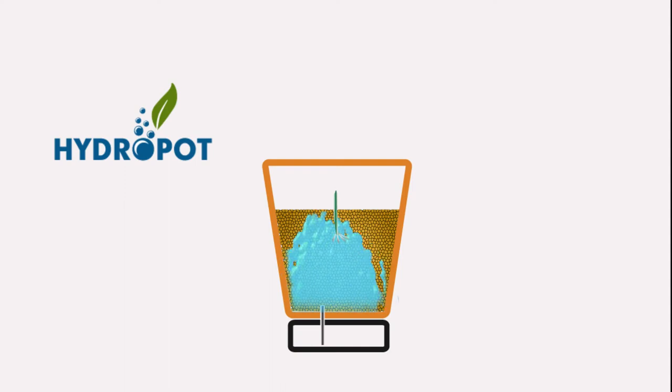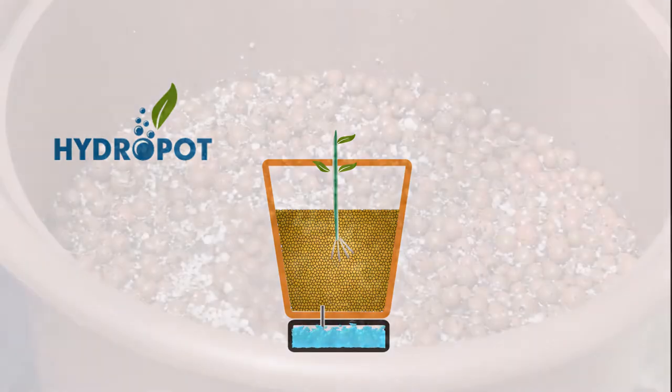After 15 minutes, 90% of the oxygen is put back into the water so that it can be used over and over again. The hydropot transitions from an ebb and flow device into a deep water culture device, much like an aquarium.